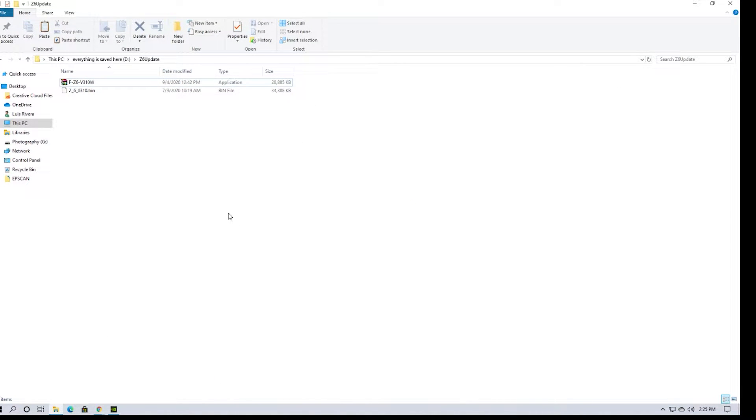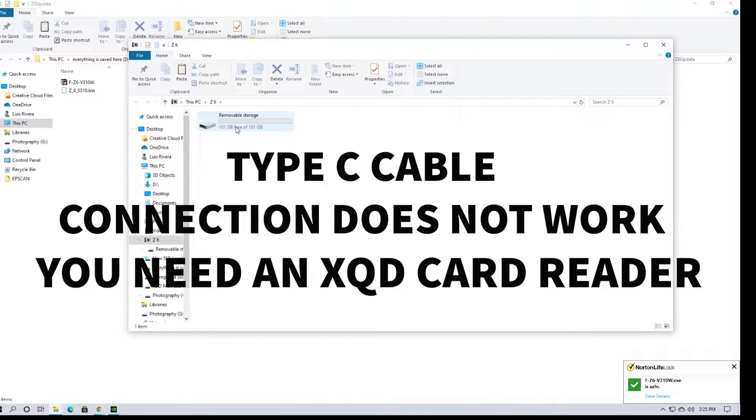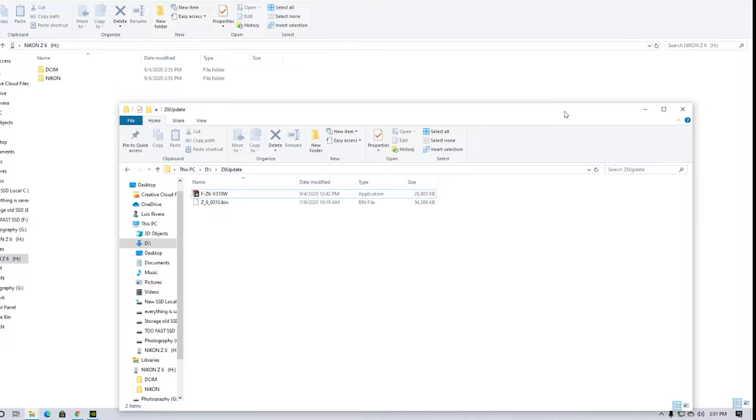Once downloaded, you'll have something that looks like a Z bin file and an application format. Now here's something I just figured out — you cannot connect your Type-C camera into the computer and transfer that bin file that way. It took me a little bit to figure out, but you actually need an XQD card reader. Without that, it will also not work. Keep that in mind if you're trying to download this just via Type-C.